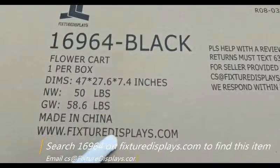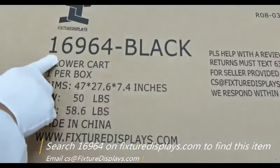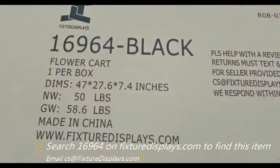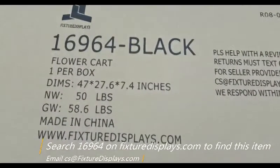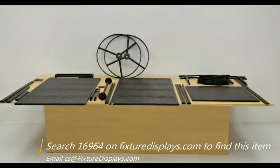Thank you for buying this flower card from FixtureDisplays.com. You can find this product by searching 16964 on FixtureDisplays.com. In this short video, we're going to show you all the components and step-by-step instructions on how to put it together.